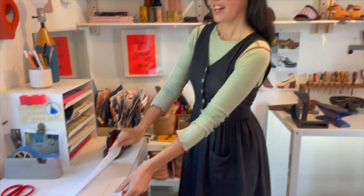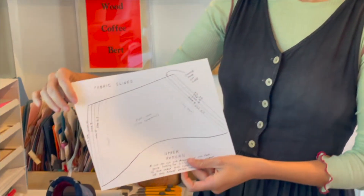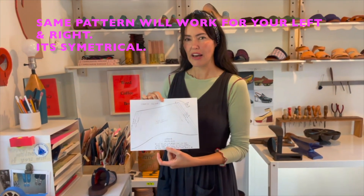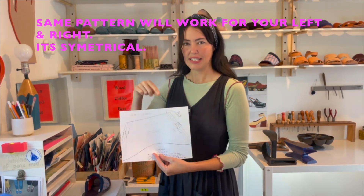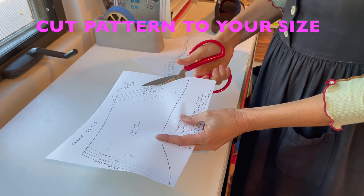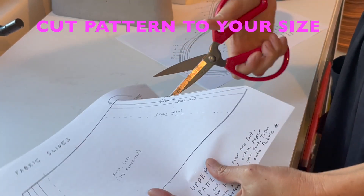Here are some patterns for the upper shape — maybe you got this as a PDF or maybe I mailed it to you. We're going to cut this shape out and test it on your foot. I'm a size eight and a half, so I'm going to cut it to the size nine shape just to be safe.